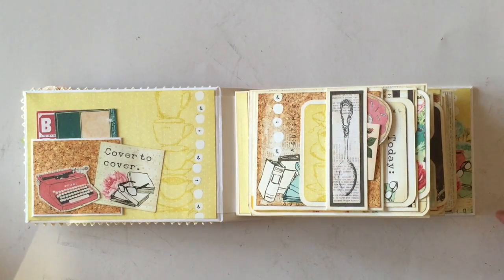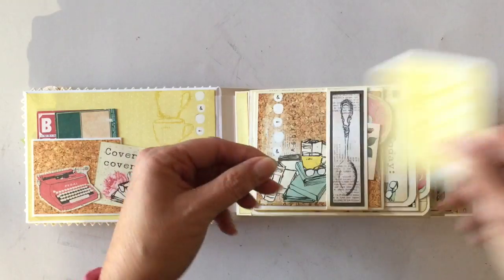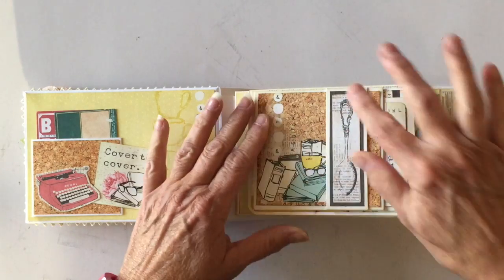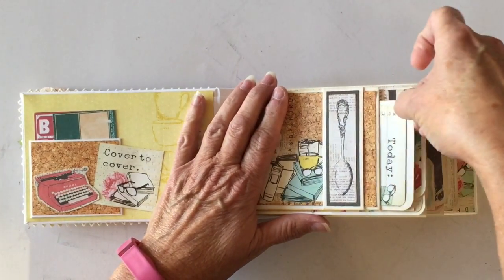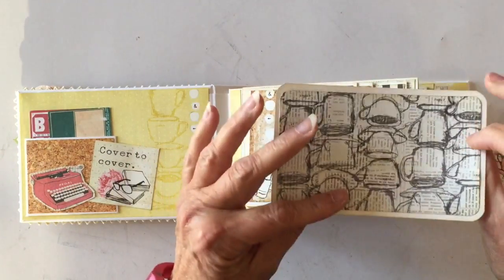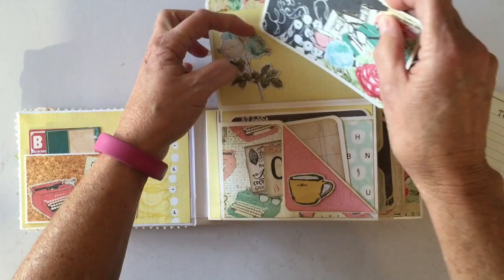This mini album style is one that everyone has requested a tutorial on, and yes, I am going to do a tutorial on this page construction — I promise. It flips up like this. There's a little tag here, some more ephemera including a cute little donut and a little rose, and I glued an ephemera piece right here. There is a photo mat here, and I love the cork paper. There's also another photo mat where this pocket is.